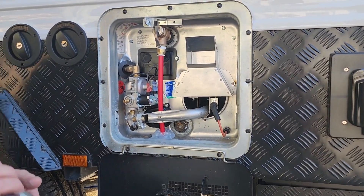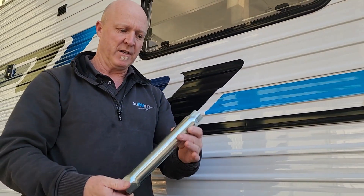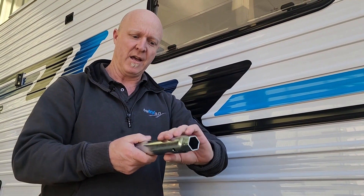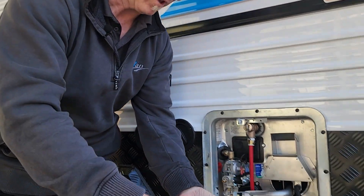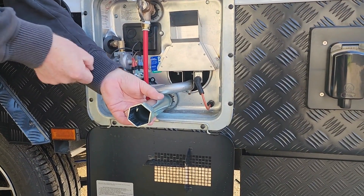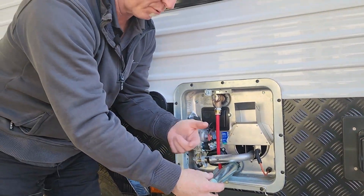What we've got is a purpose-designed tool which is also available off our website. This tool is designed to remove the anode using one end, and on the larger end is the nut that fits the 240-volt element that's behind the black cover. What we do is use this with a screwdriver through the hole — we place this over the end of the anode, put the screwdriver in, and use that as leverage to undo the anode and pull it out.